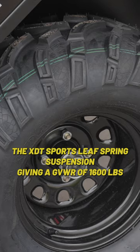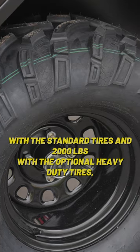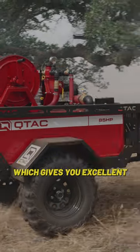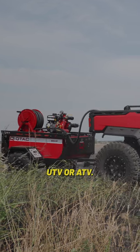The XTT supports leaf spring suspension, giving a GVWR of 1,600 pounds with the standard tires and 2,000 pounds with the optional heavy-duty tires, which gives you excellent off-road capability, making it a perfect companion for your UTV or ATV.